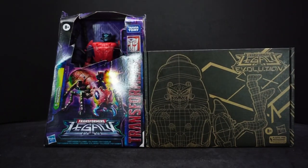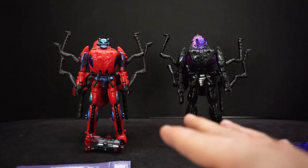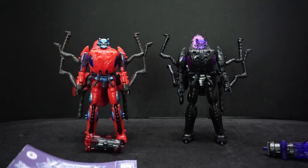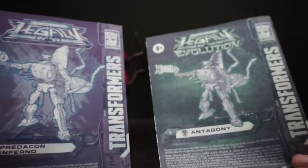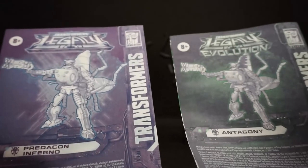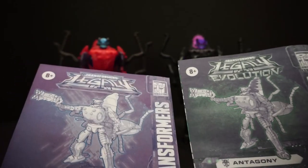All right, here's Inferno and Antagony — pretty cool. I definitely like having them right next to each other, that looks awesome. Let's go over what they came with: got the books, and of course since one's regular Legacy and one's Legacy Evolution they have different colored books. And yes, they both have 26 steps — thank goodness, I don't know why I thought there might be a chance they'd be different.